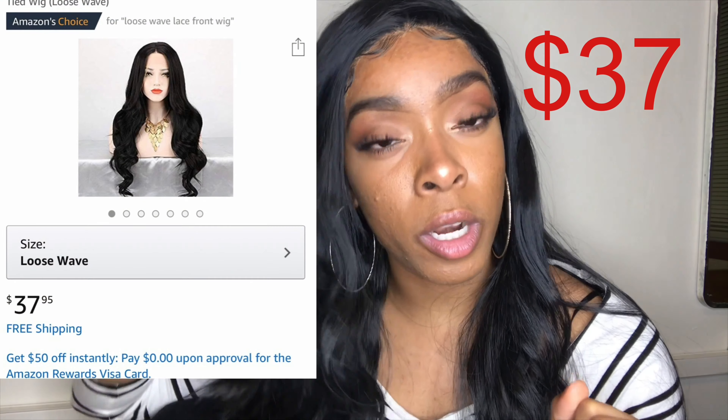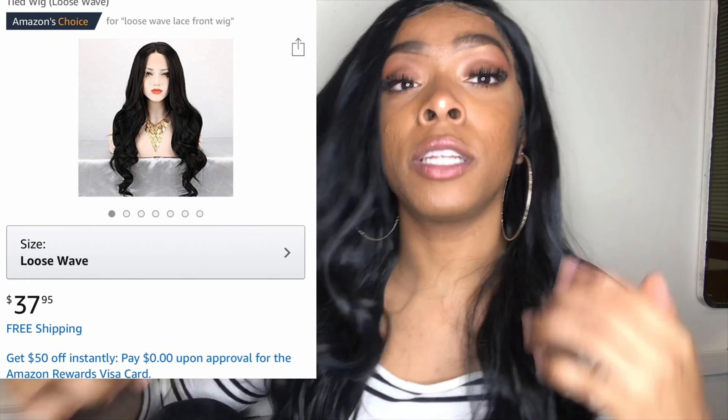This hair is really, really long, you guys. This wig is about $34 on Amazon and she's really long. I am 5'4" and this is like to my butt. It's very, very full. You don't have to worry about it being thin — it is very full.